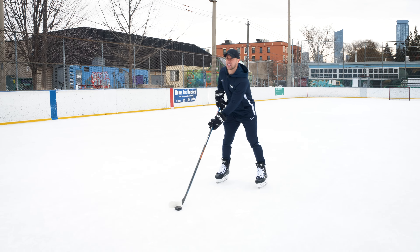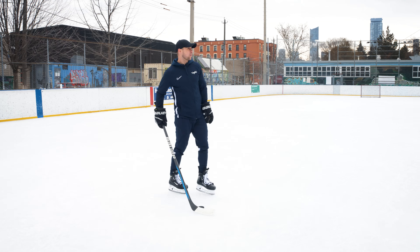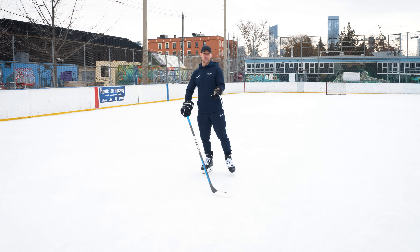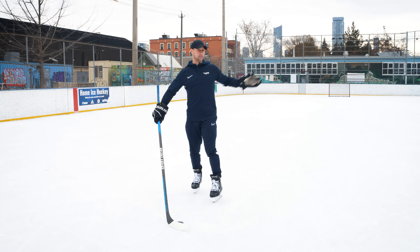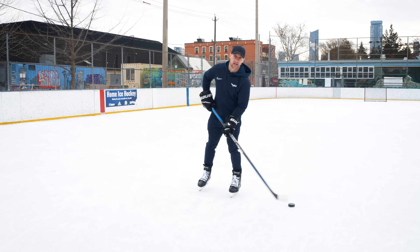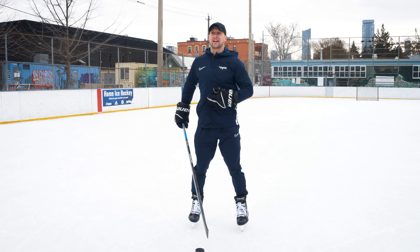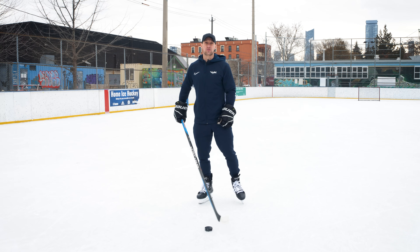Typically we would use a front leg shot when we're trying to develop more power. It's just a nice basis for taking those types of shots. We would use it anywhere on the ice, but if we were taking a shot maybe from the blue line or from further away and we really had to generate a lot of power, it's not likely we're taking an off leg shot. It's more typical we'd have to engage the core and engage the legs and take a full front leg shot.